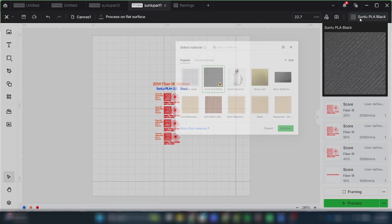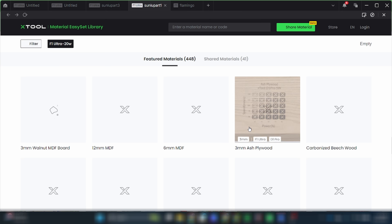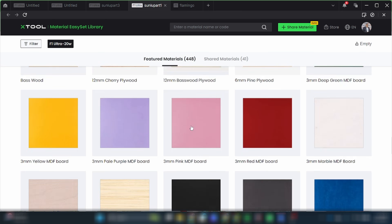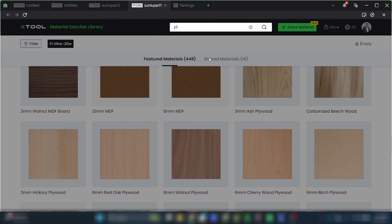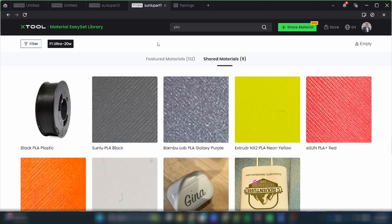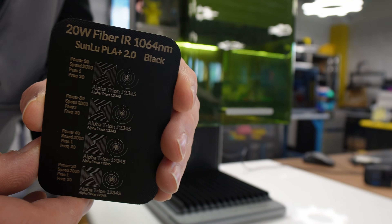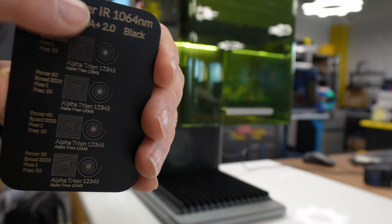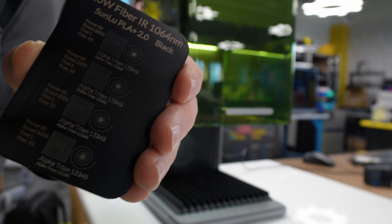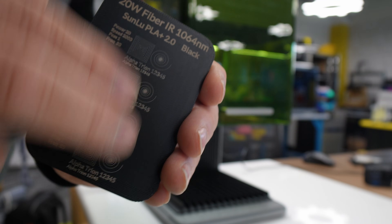Now I can see the blue line is going right on the material within the boundaries I need. I'm going to hit process and then start. Another cool aspect of Xtool is that you can choose the materials you're engraving on right in the interface — if you don't see your material you can create your own, or search their website which has tons of material presets. I searched PLA and got a bunch of different PLA options. The results? That is really, really impressive. The detail of the text at such a small print — there is no way you can ever get that level of detail by 3D printing alone.